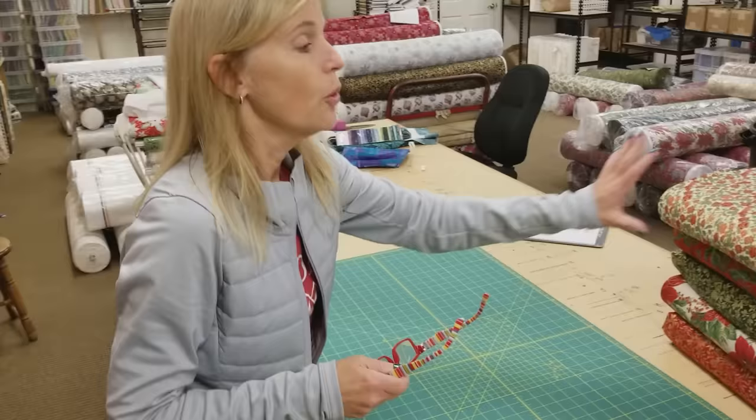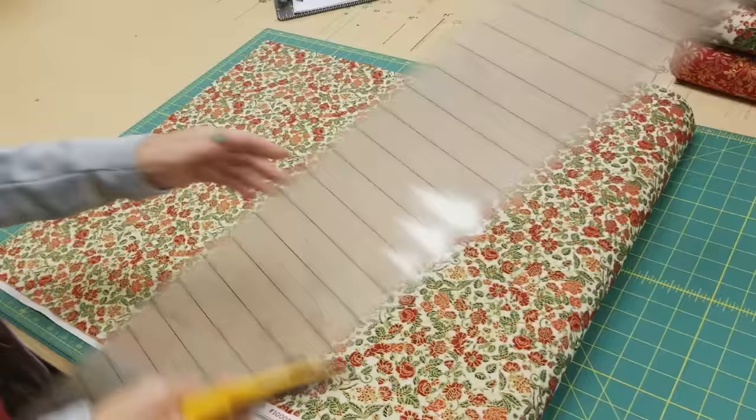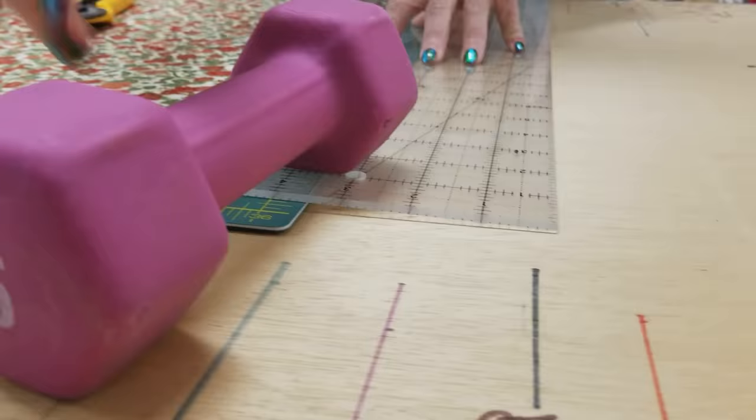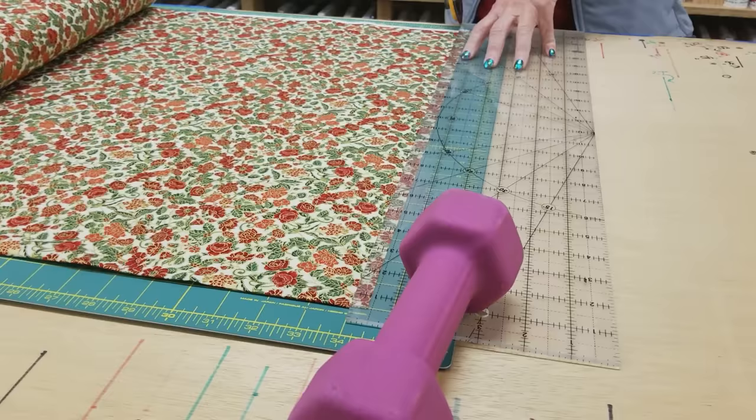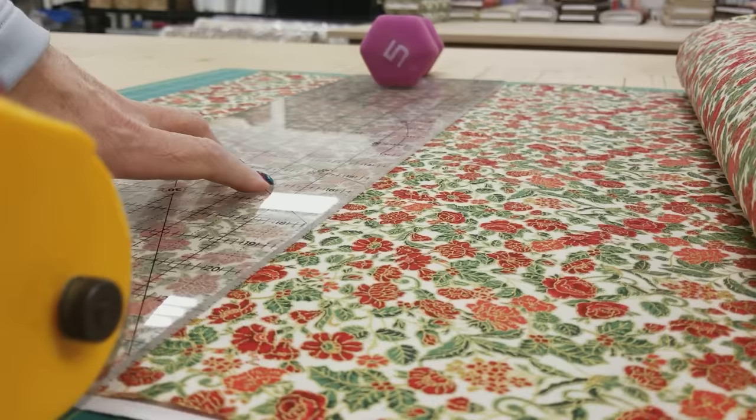The first thing we're going to cut is the small diamonds that are going to go in the middle. All of the diamonds are cut exactly the same size, so this one is going to go in the center. We are going to need eight diamonds, so all I'm going to do is cut two five-inch strips, and then we'll cut those into diamonds. I like to put a hand weight on the far end of my plastic ruler. That helps hold this down so that I get a nice accurate cut, because the straighter your cuts are, the better your patchwork will look.